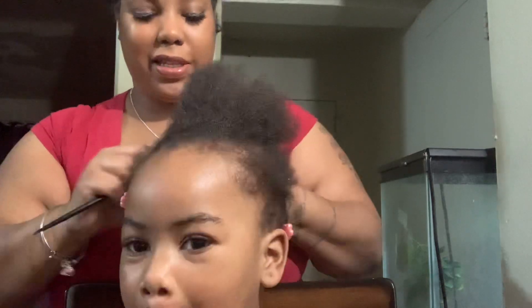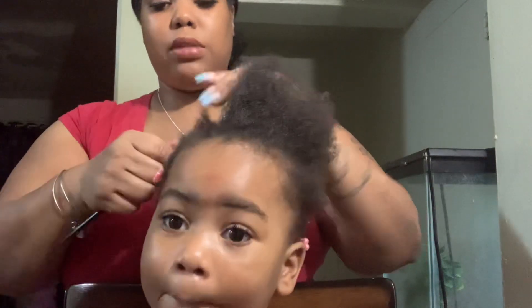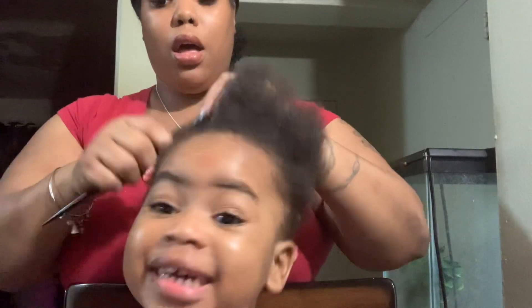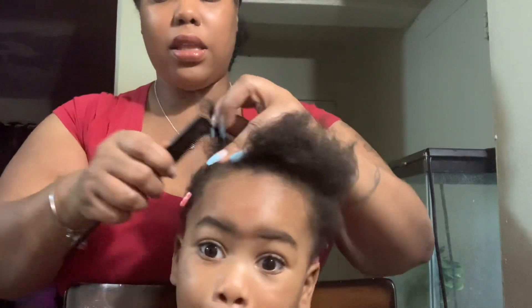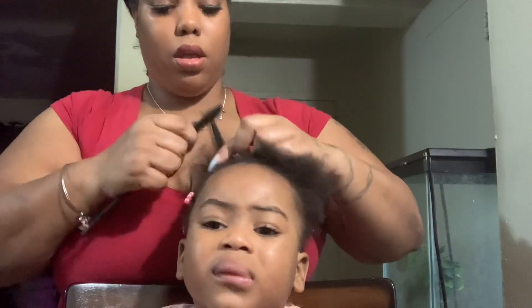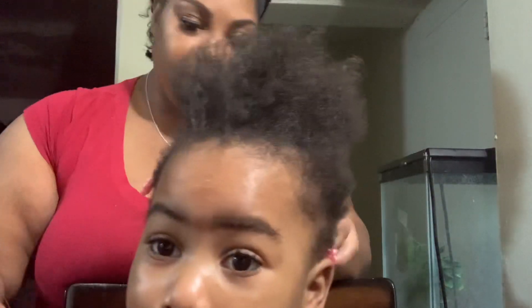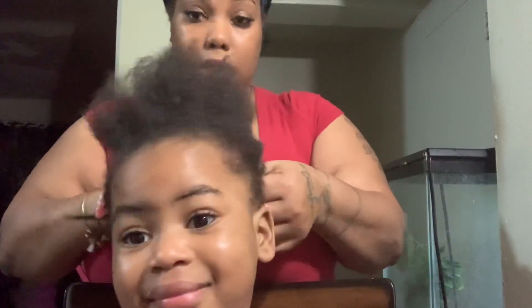She's two years old. And basically I'm just making sure that she's as comfortable as possible. I'm trying to go as fast as I can and just grease her scalp for tomorrow. Normally Mia is not really tender-headed, but today she's acting a little bit silly.